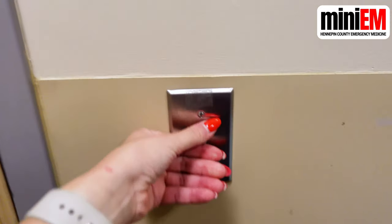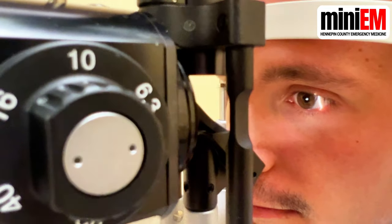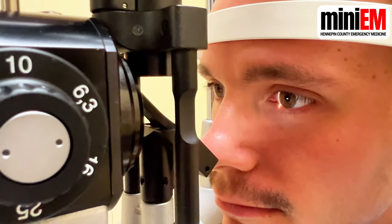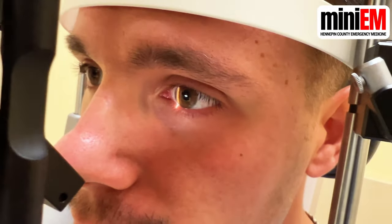Now you're ready to examine your patient. Start with a general scan of their eye from outer to inner corner. Examine their lids, lashes, corneal surface, sclera, conjunctiva, pupil, and iris.